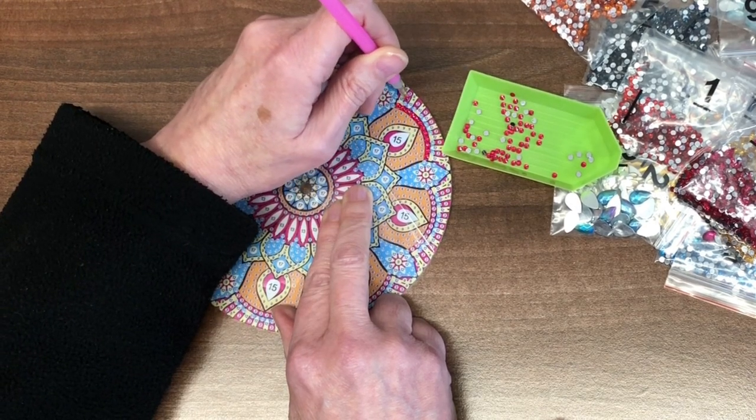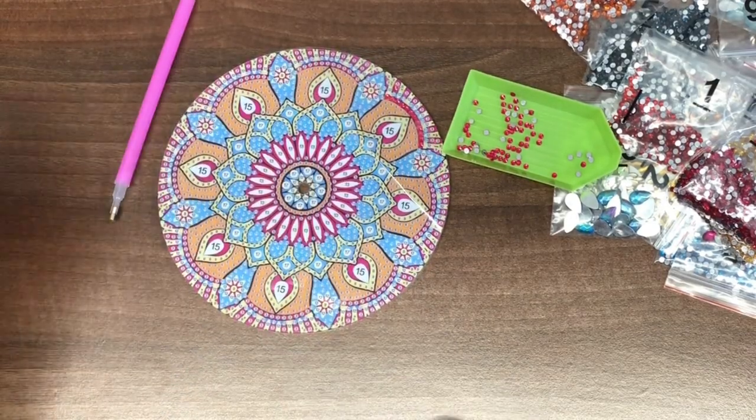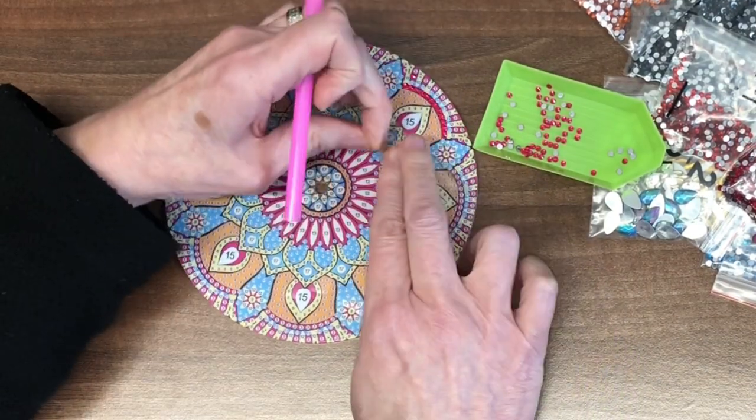It's so nice to be diamond painting again. I'm just so excited to get this cake stand done so that I can use it. The telephone's ringing — just bear with me. Right, where were we? Sorry about that.